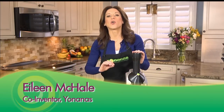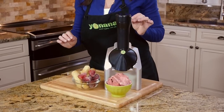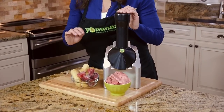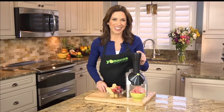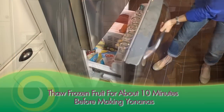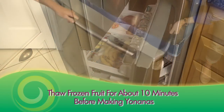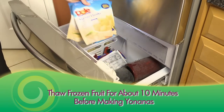Imagine a dessert that you can enjoy in seconds that tastes just like soft-serve ice cream, but is so healthy for you, you could even have it for breakfast. With Yonanas, you can. Just peel and freeze overripe cheetah-spotted bananas, or use your favorite frozen fruit to create healthy treats you'd swear is ice cream, but is made only from fruit.